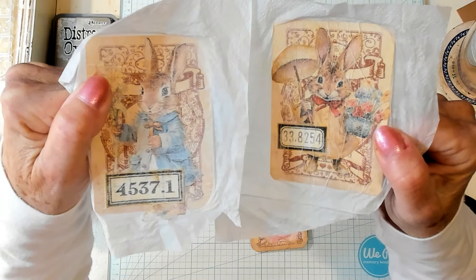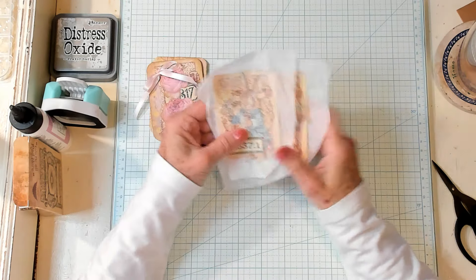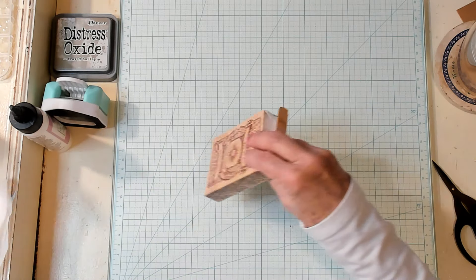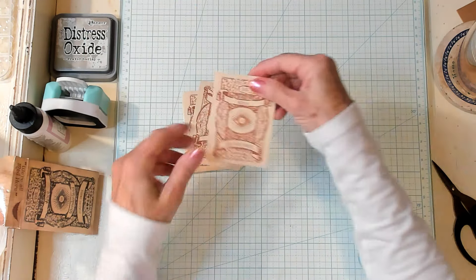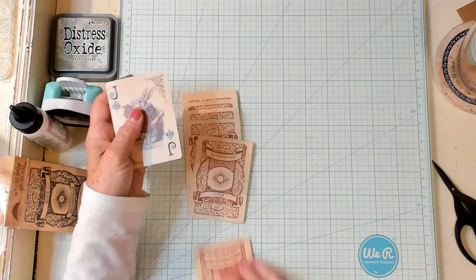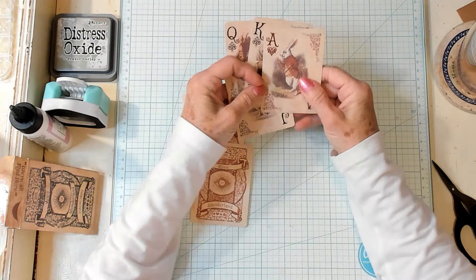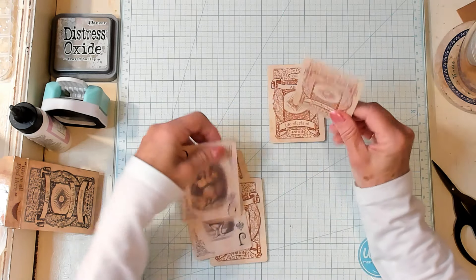I'm going to be using those in the journal that I'm making. I've come quite a ways — I have made my signatures and I'm going to show you what I've gotten done tomorrow on that cute little bunny journal. Now, how did I get these made? I have these cards — they're so cute, they're Alice in Wonderland playing cards. I love all the filigree on the front, and of course there are pictures on the back that have to do with Alice in Wonderland. I've chosen to put my design on this side — there's the bunny.